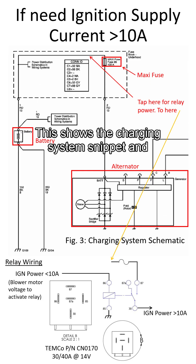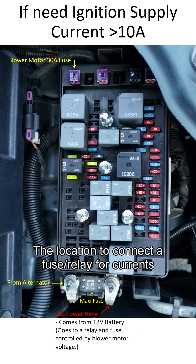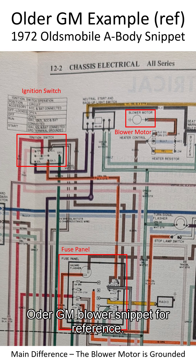This shows the charging system snippet and both where and how to tap currents greater than 10 amps. The location to connect the fuse/relay for currents greater than 10 amps is also shown. An older GM blower snippet is included for reference.